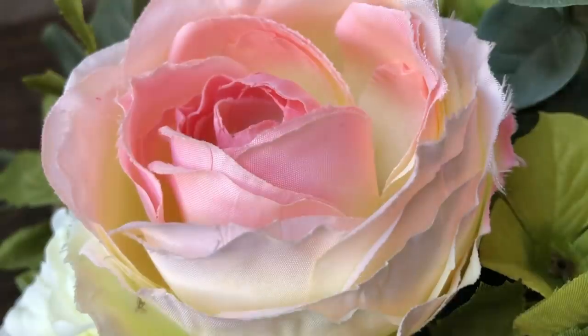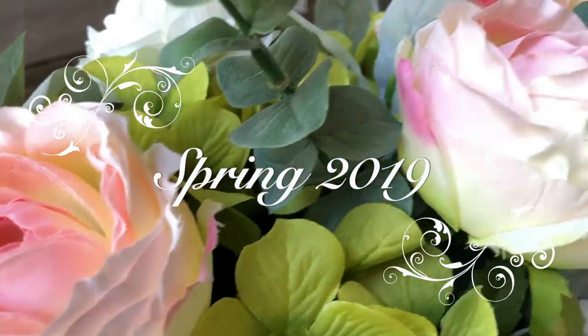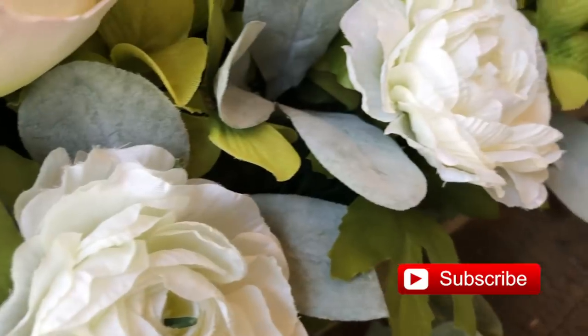Hey everyone, this is Yami, your Latina Next Door. Welcome back to my channel. Since tomorrow is the official first day of spring, I thought I would bring you guys three elegant DIYs in order to get you inspired for this season. These are all very inexpensive and very easy to recreate, so if you're interested, please keep watching.